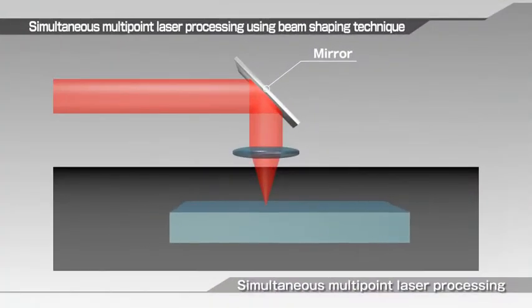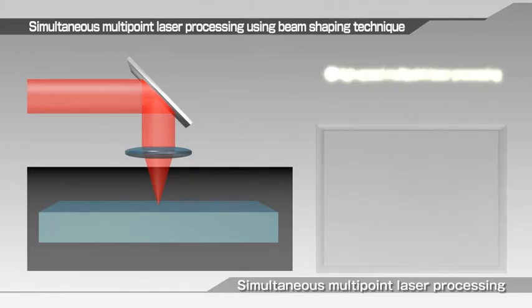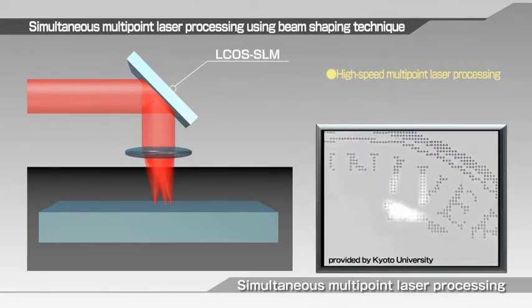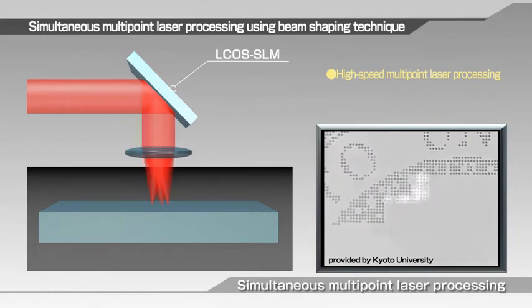Ordinary laser machining processes work by scanning with a single beam, but beam pattern forming using LCOS SLM can generate multiple beams as needed. This drastically shortens the processing time by simultaneous processing with multiple laser beams.